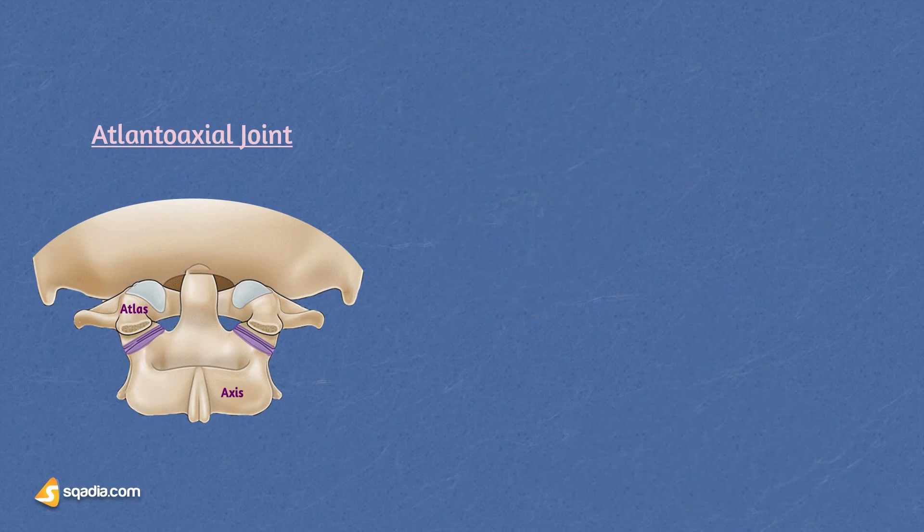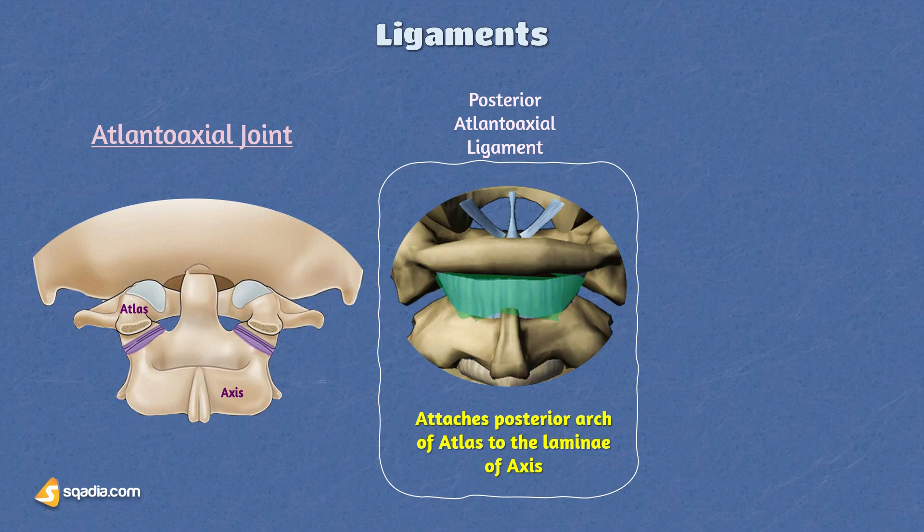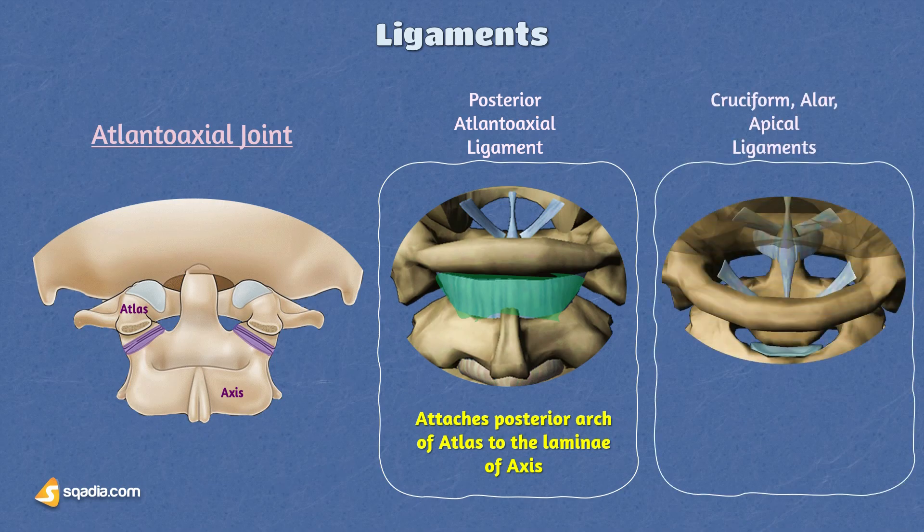Several ligaments support and stabilize the atlanto-axial joint. These include the posterior atlanto-axial ligament — a broad yet thin ligament that attaches the posterior arch of the atlas to the lamina of the axis. There are also the cruciform ligaments of the atlas, which hold the dens in place and prevent it from moving excessively. Additionally, there are the alar ligaments, apical ligaments, and tectorial membrane of the atlas, which provide further stability and restrict excessive movement.